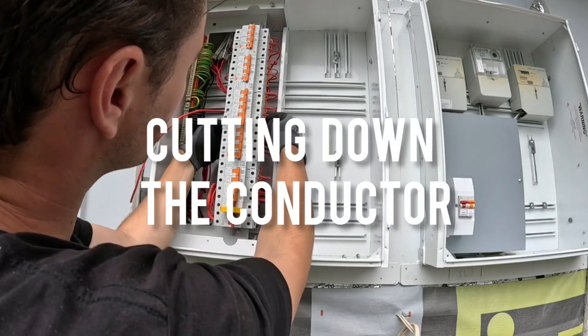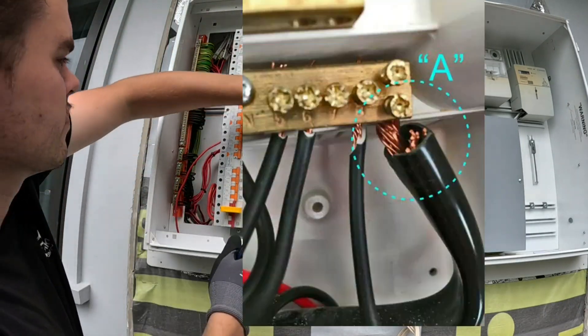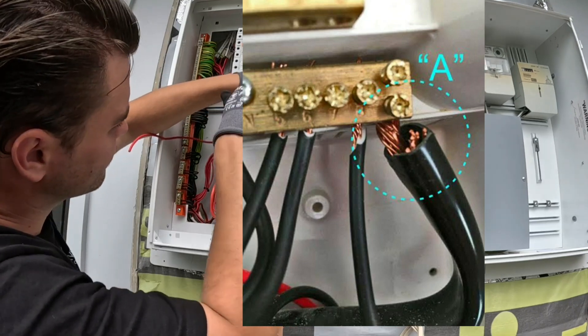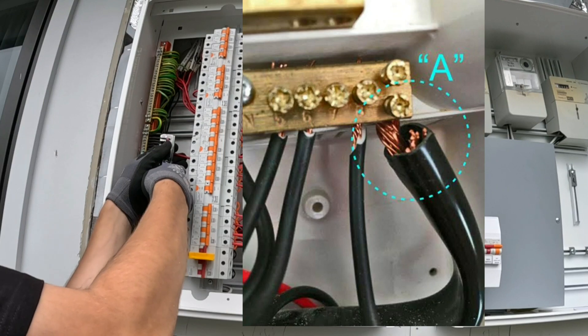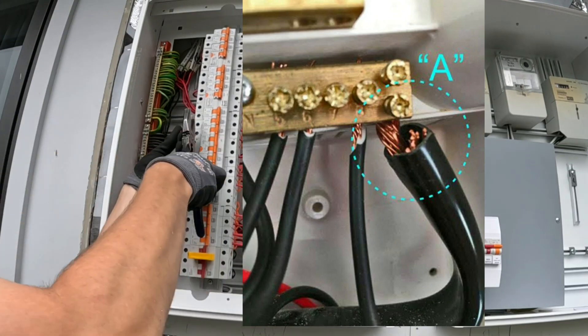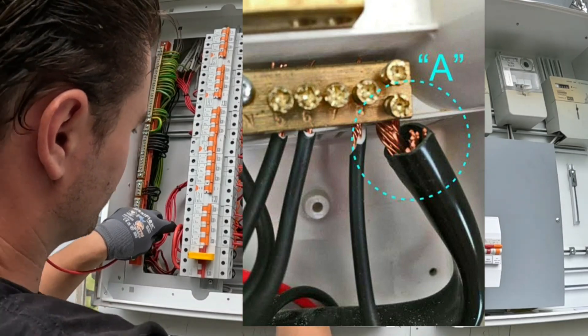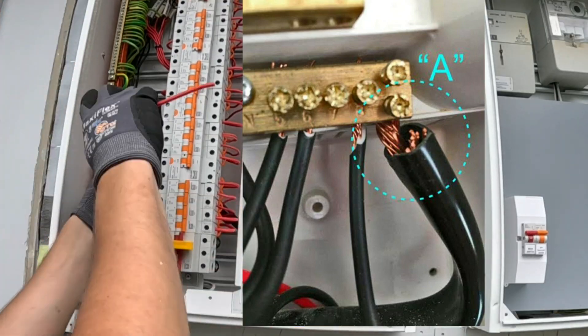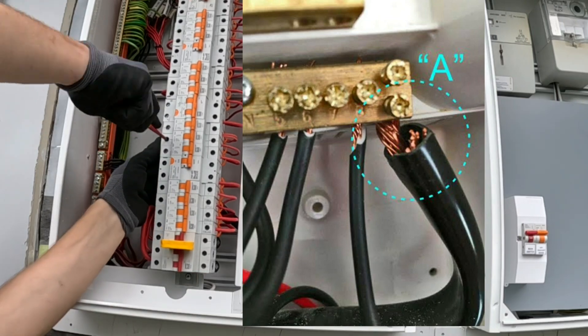Mistake 5: Cutting down the strands of a conductor to get it to fit. What we see here in our image is a main neutral conductor which has had a number of strands removed so it can fit in the terminal. Any reduction in the cross sectional area of the conductor could compromise the effectiveness of the earth fault loop path, in addition to reducing the current carrying capacity of the neutral.